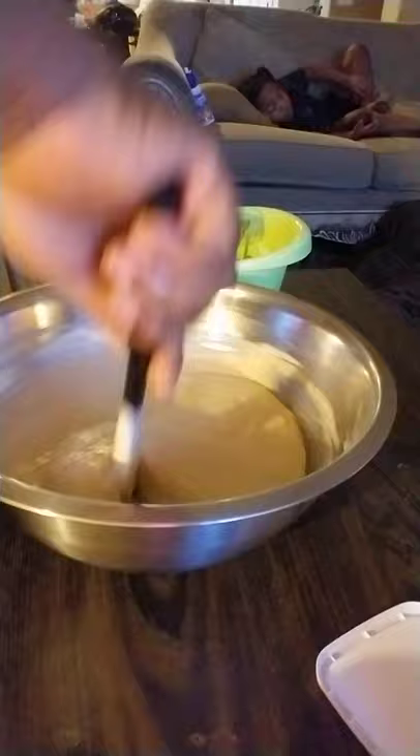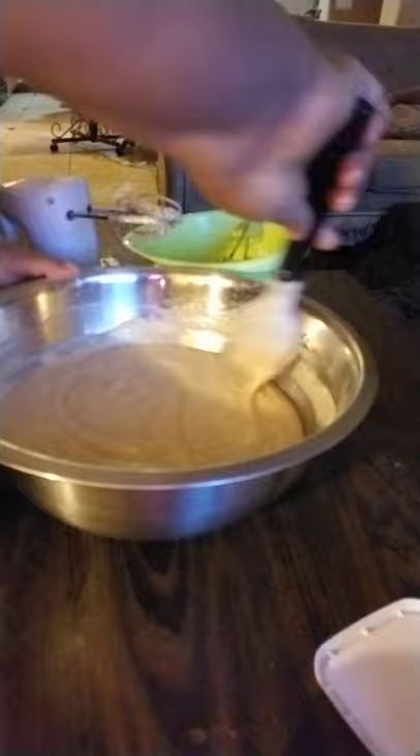Add two more egg yolks into your mixture. You're not gonna use the blender for this part because you don't want to mix it too much with the extra yolks.